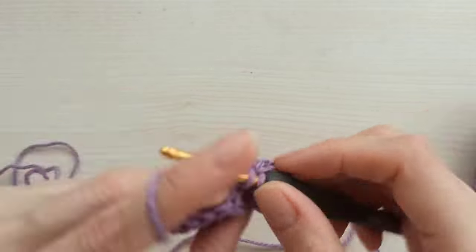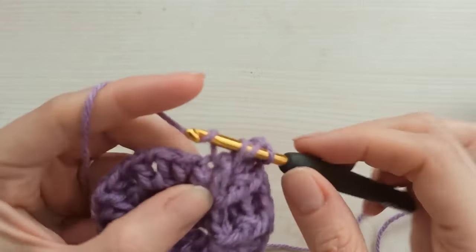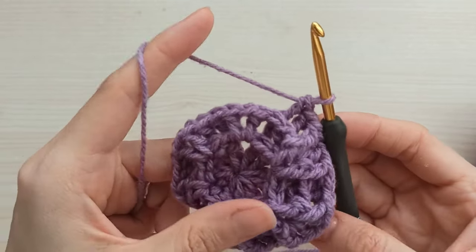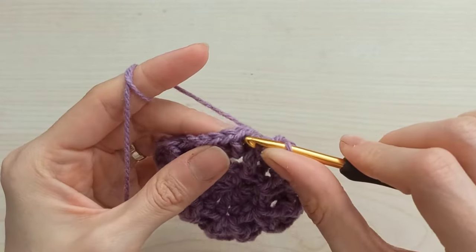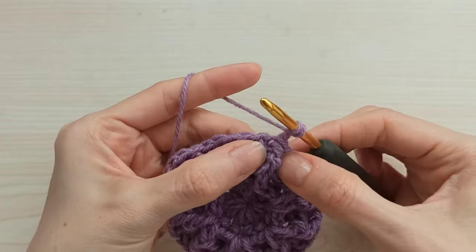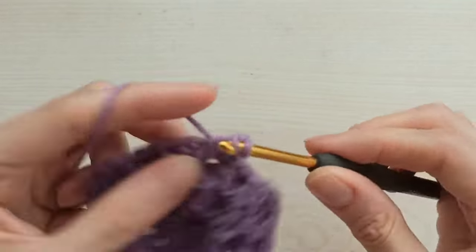We increase this two double to four double here — two of them front post. We have two back post, crochet two back post. Come to next V, make front post. Come to chain one space, make double, chain one, and double. Crochet the previous row's double as front post. Come here, crochet two back post. Next one front post, come to chain one space, double, chain one, double. Make one more front post, then crochet two back post.